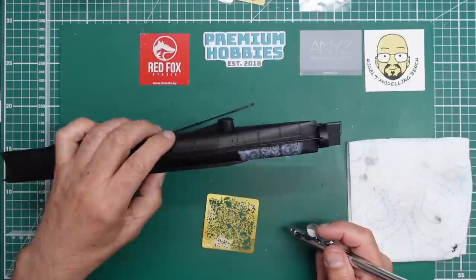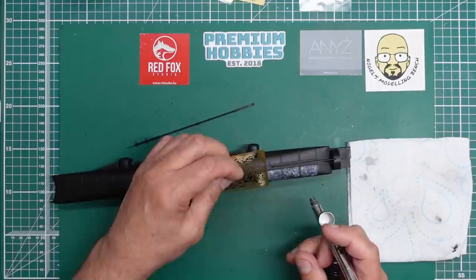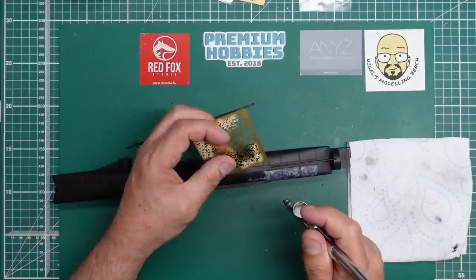I'm going to carry on. It's going to be very difficult to do this bit down here so I'll have to do that freehand because I can't get the sheet into that corner. I'm trying to get a random load of splodges everywhere.